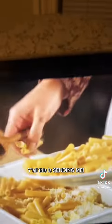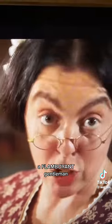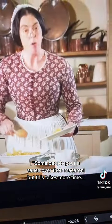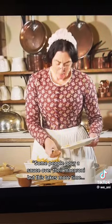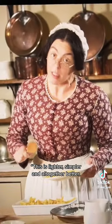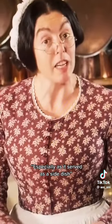This is sending me! When I was a child, macaroni meant an overdressed gentleman — a flamboyant gentleman. Some people pour a sauce over their macaroni, but this takes more time and makes it taste a bit... lighter, simpler, and altogether better. Especially as it's served as a side dish.